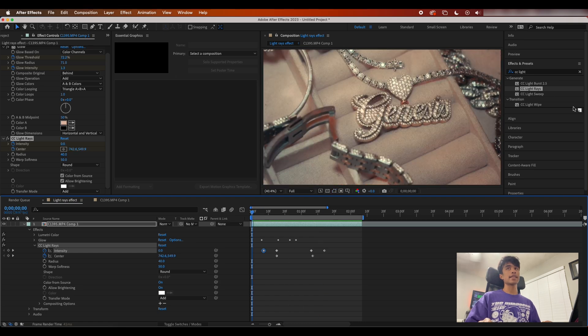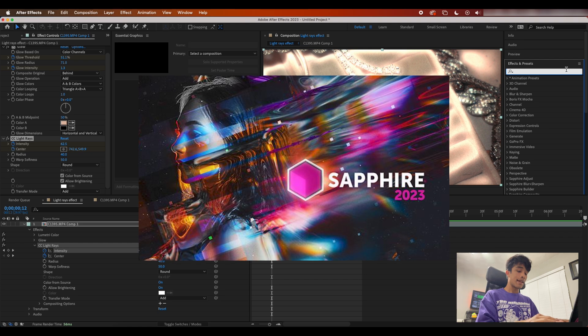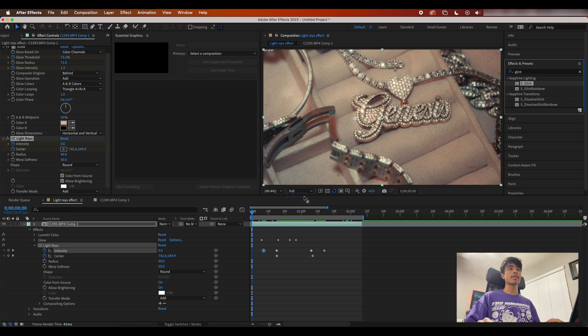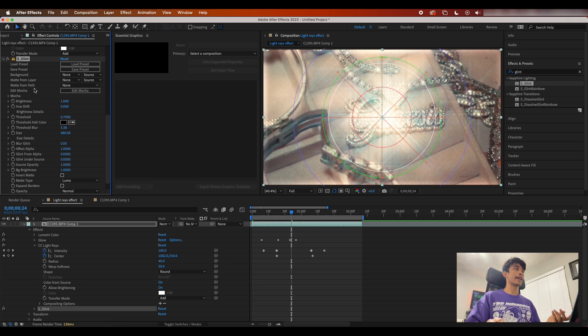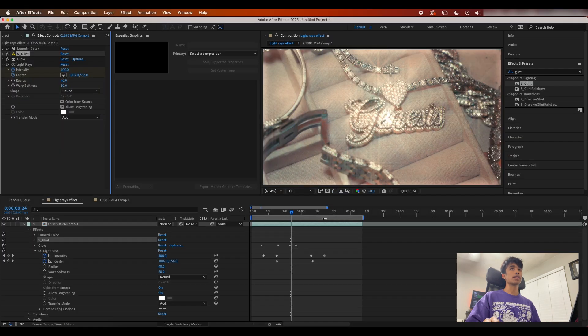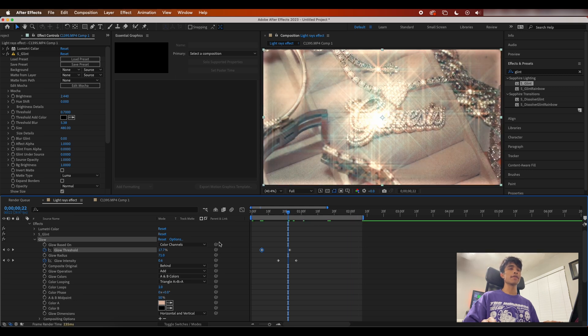If you're looking to spice things up even more, I'd recommend checking out the Sapphire plugin. Sapphire has a really cool effect called Glint — Sapphire Glint. You can apply this to your chain and it'll create these nice, super sick glint effects. You'll want to apply this glint effect before your glow so it doesn't go overkill. With Sapphire, that's a dope way to just spice it up even more.